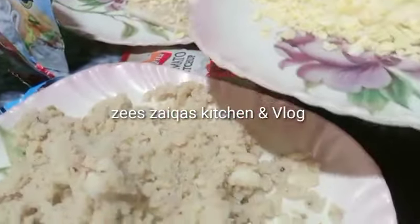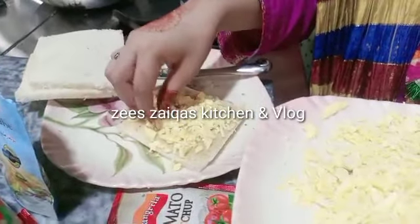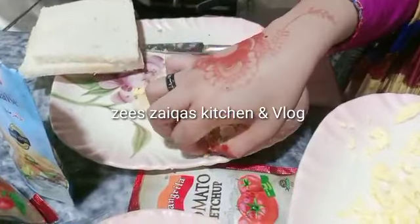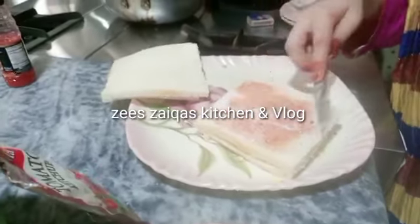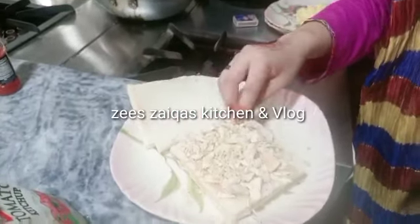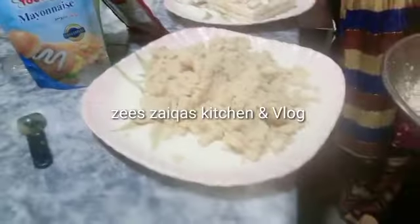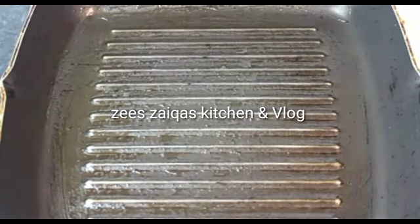We will use a slice of sandwich bread. You can try it with ketchup. You can also add tomato salad, cucumber, or chicken on the side. I used sandwich bread here — add the filling and assemble the sandwich.